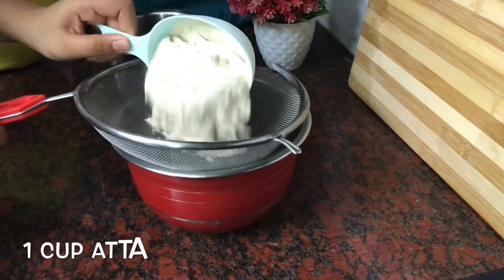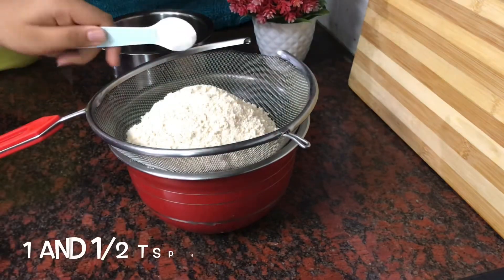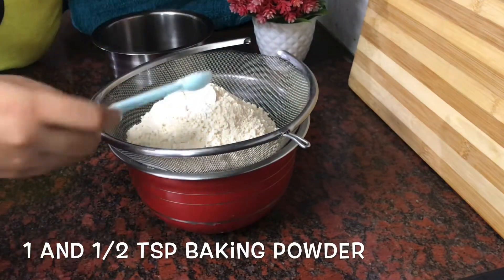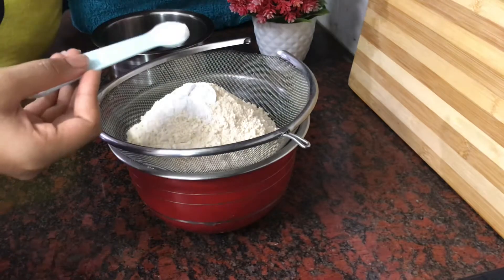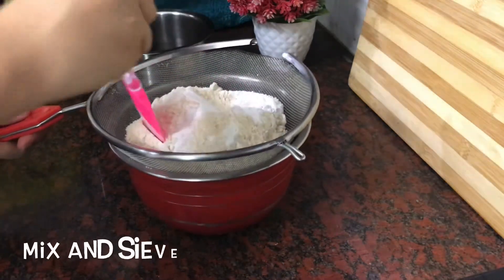Now take one cup aata, one and a half teaspoon baking powder, and half teaspoon baking soda. Mix it and sieve it.